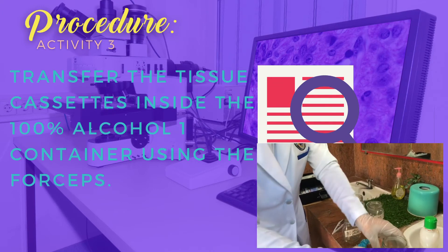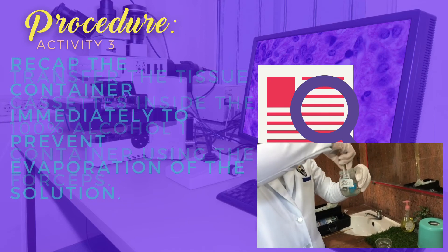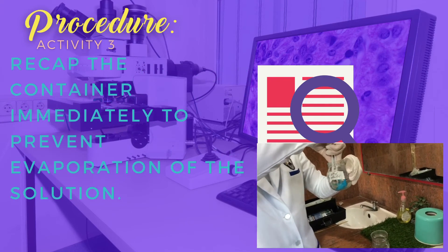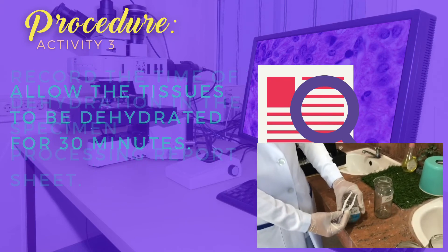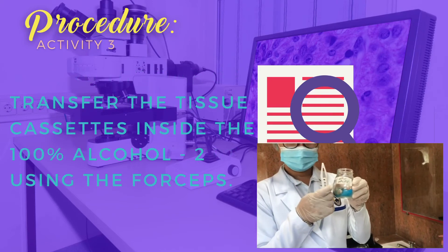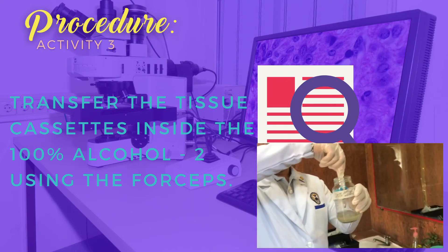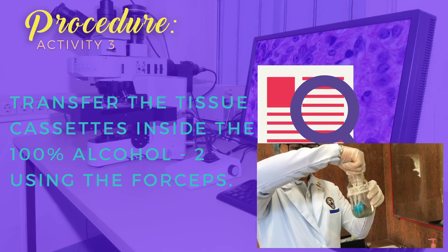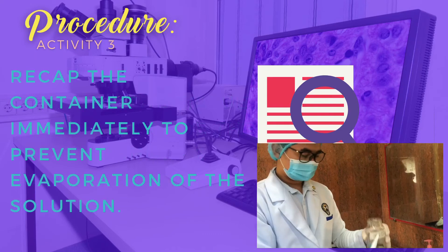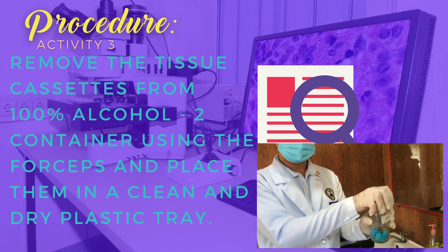Allow the tissue to be dehydrated again for 30 minutes. Transfer the tissue inside the 100% alcohol container 1, re-cap the container, and allow the tissue to be dehydrated once more for 30 minutes. Transfer the cassette into the next container and re-cap immediately. Allow the tissue to be dehydrated for 30 minutes.